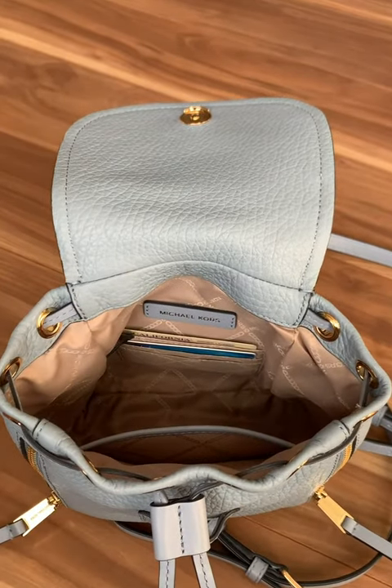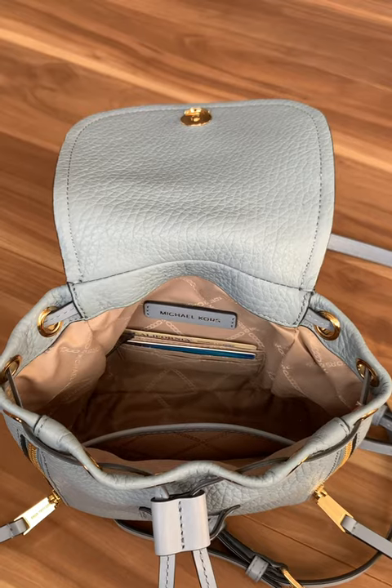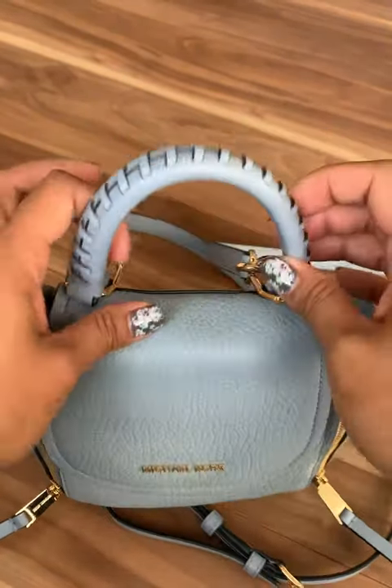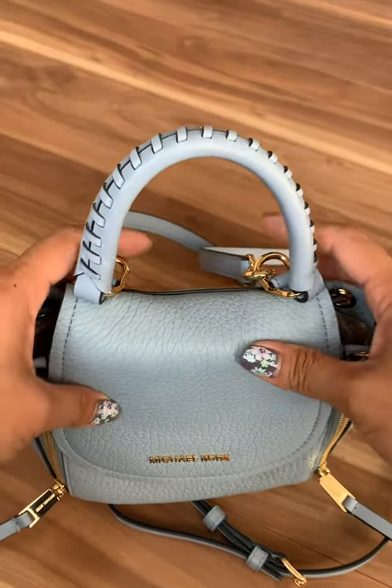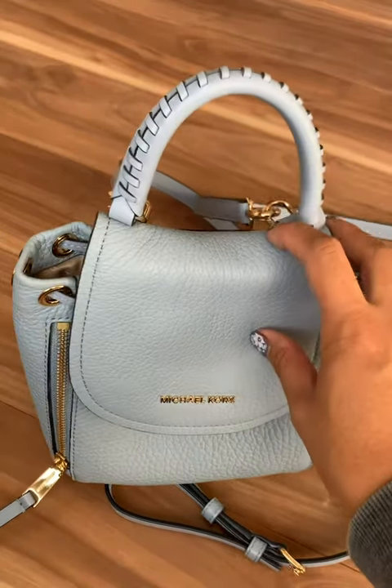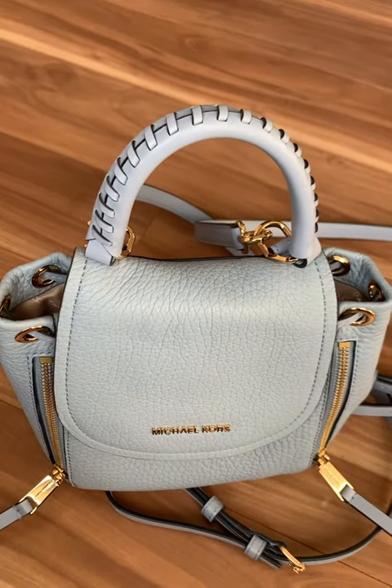This is a small bag, but definitely not a mini. It's one of my favorite styles just because of how the grab handle is. I'm not a fan of the straps, but it's still doable. Thanks for watching my video. Bye.